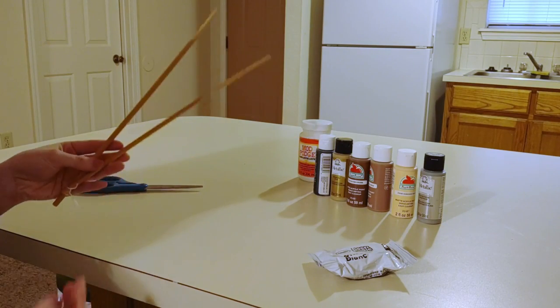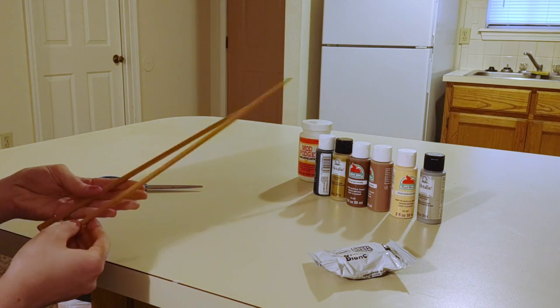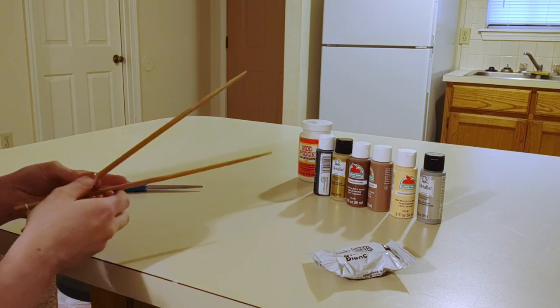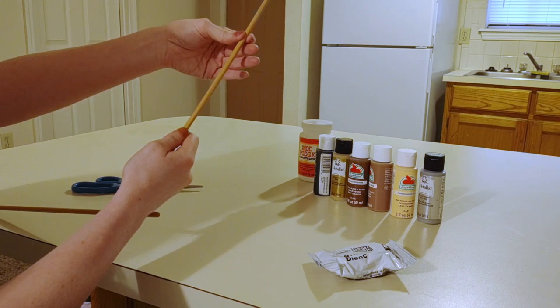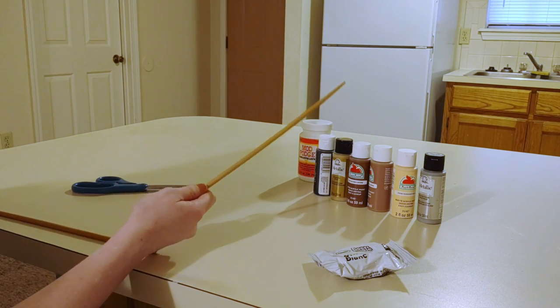Now these are not the regular kind of chopsticks that you would eat with at a restaurant. These are more like — I think they were described as long chopsticks for cooking. So I wanted something that was a little bit longer. The shorter ones are like this, so they're a little bit short for a Harry Potter style wand, but these are just about the right length.